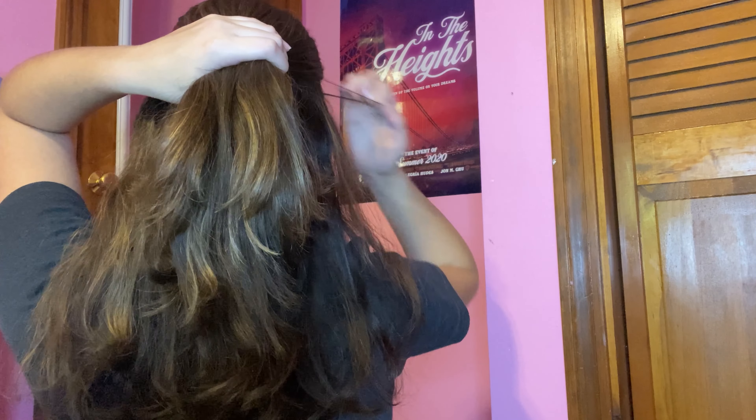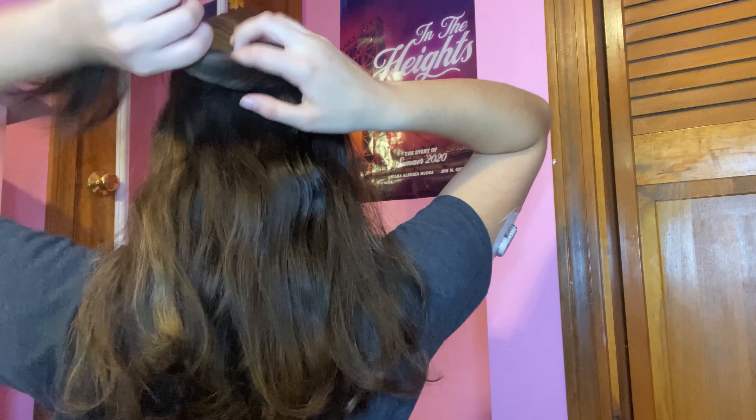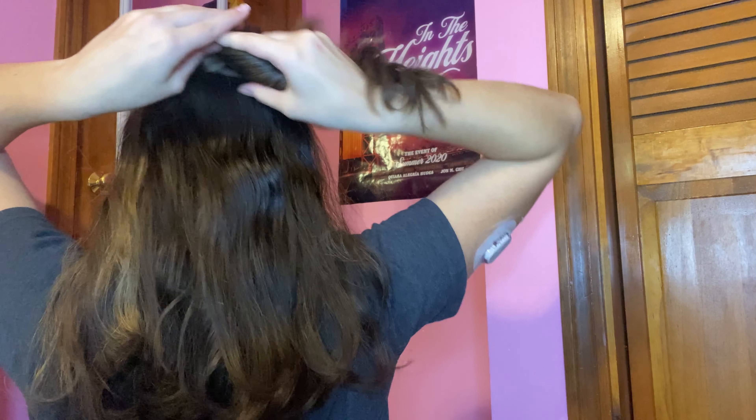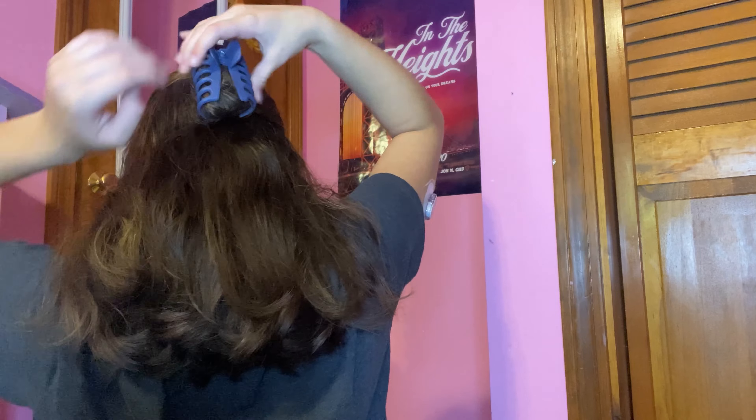For hairstyle number four we're using a claw clip again — I'm going with the blue one. For this style we're only clipping up half of the hair. Grab the top section and twist it up as if making a little bun, tuck in all that hair, then clip it — I did it a little crooked but that's the overall idea. I think it looks amazing especially with straightened hair. This is super easy and quick, and I'm obsessed — it's my new signature fall hairstyle.